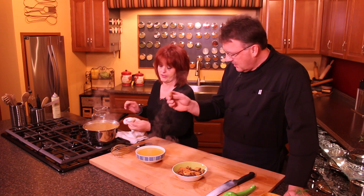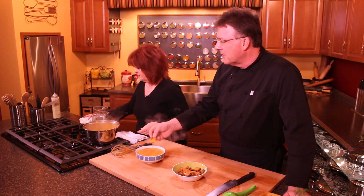I've got some homemade chips here. If you haven't seen our episode on homemade chips, we have that available too.